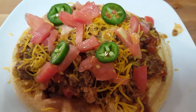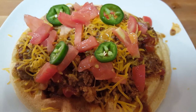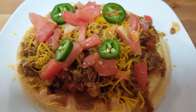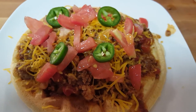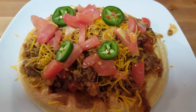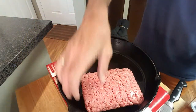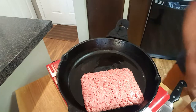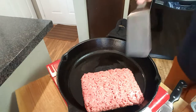Hi everybody, welcome back to Richard in the Kitchen. Tonight I'm going to be making up some Dr. Pepper beef and pork chili, homemade. It's so delicious. And I'm going to be making up some waffles that are made out of cornbread. So let's get started. First I'm gonna put my ground chuck in the skillet.